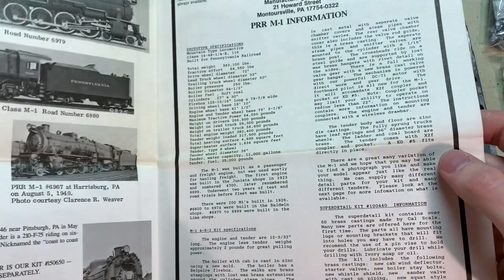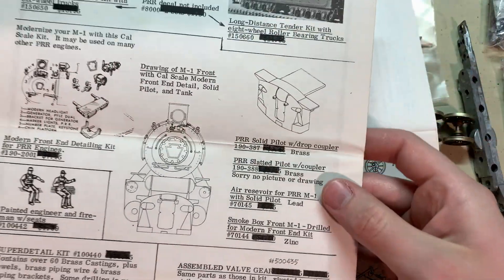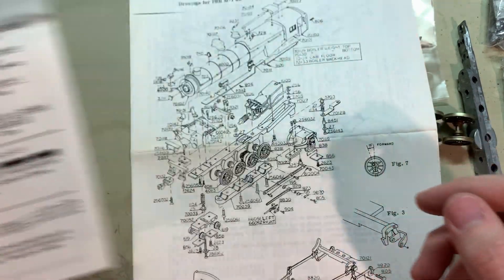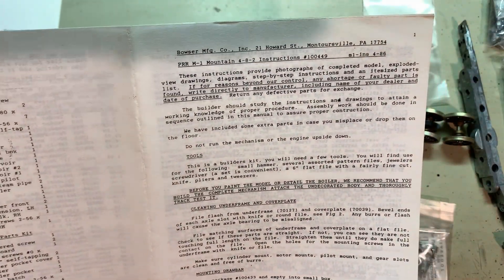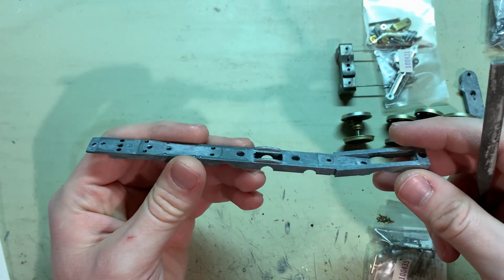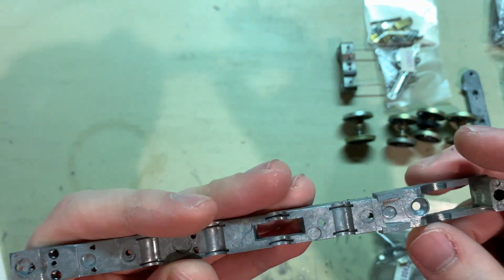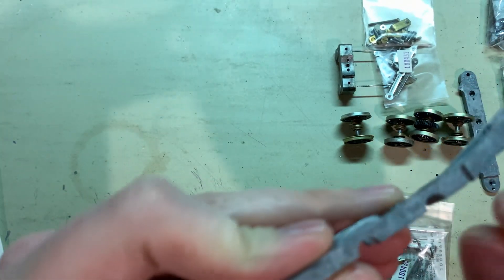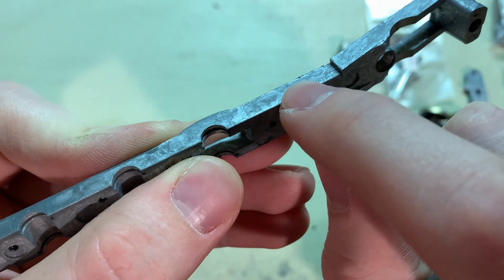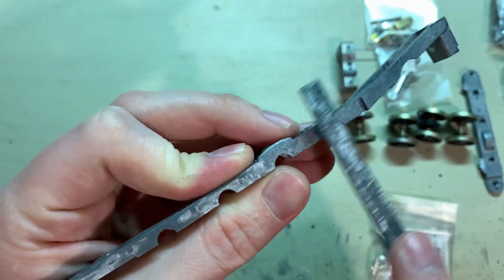There are probably some parts I'll need in here — that's mostly details and a decal set. Digging down, there's the front truck, which I'll do after the rest of the drive system. There are a few more detail parts, some screws and hardware, tender parts, a side rod kit, and some of the valve gear parts, along with the usual valve gear riveting tool and driver for the hex screws.